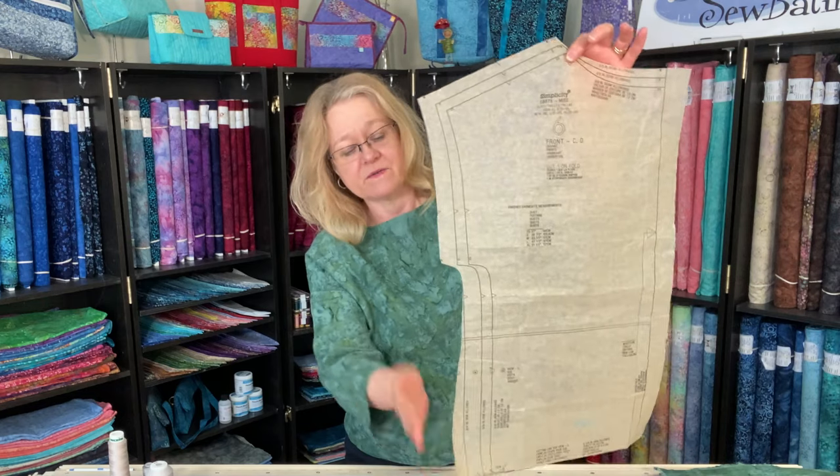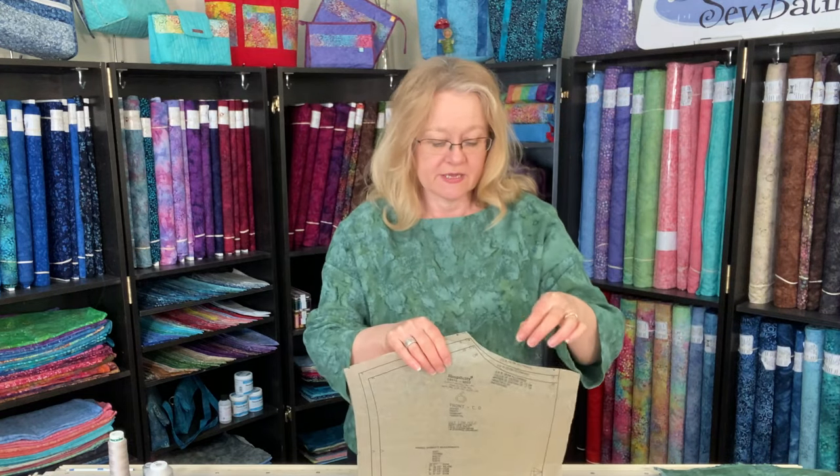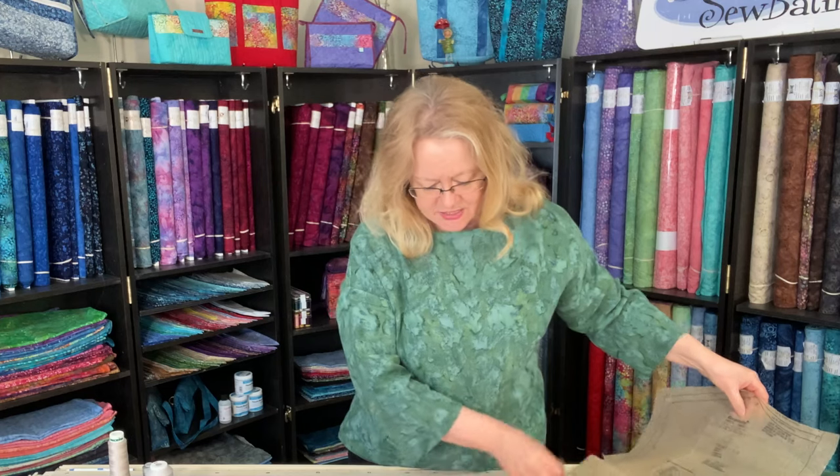I went back to my pattern pieces — here's one, the front, positioned on the fold, and here is our drop sleeve opening. On the pattern piece itself there is a different seam allowance: 3/8 of an inch around the neckline. There was another spot too with 3/8 of an inch seam allowance, and nowhere in the pattern did it say 3/8 of an inch seam.